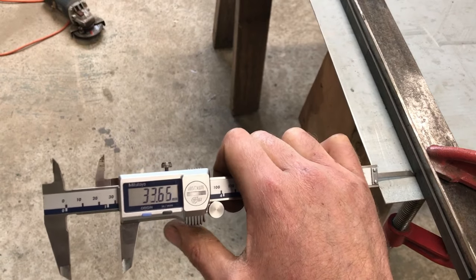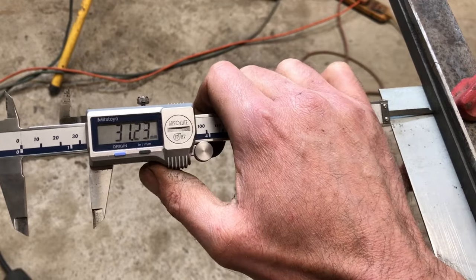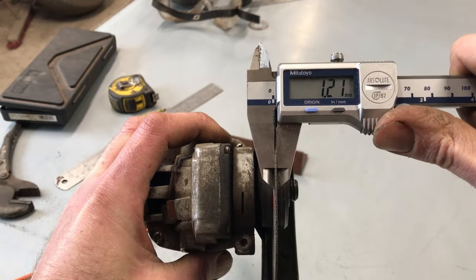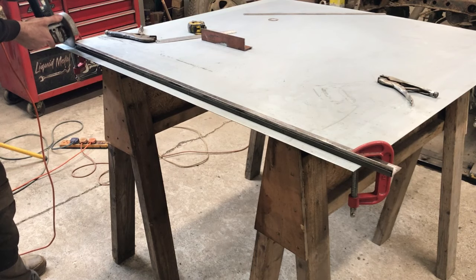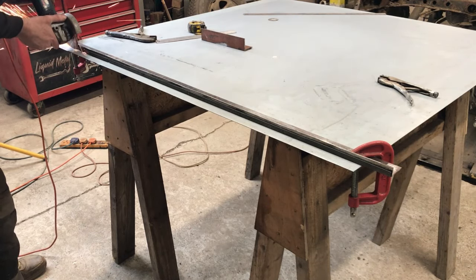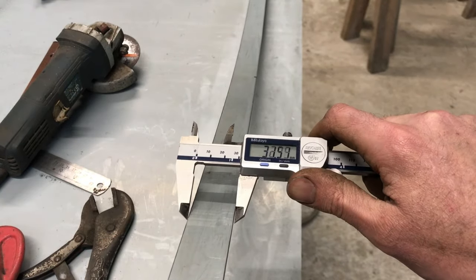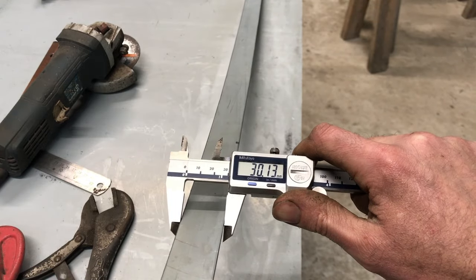Now I want to cut a strip of 30mm width. Something I really like about this guide is I can use a vernier to accurately measure where the guide needs to go. The disc measures 1.2mm, so to get 30mm I need to set the guide at 31.2mm from the edge. Measuring the strip, the width doesn't deviate more than 0.2 of a millimetre. I was really surprised how accurate this is.